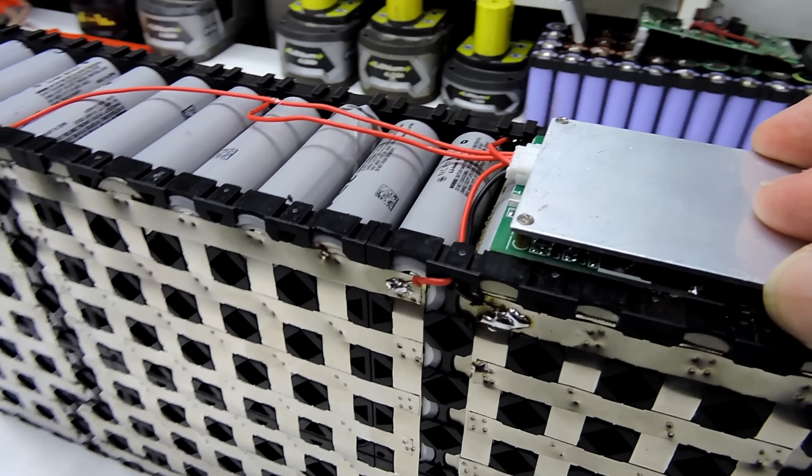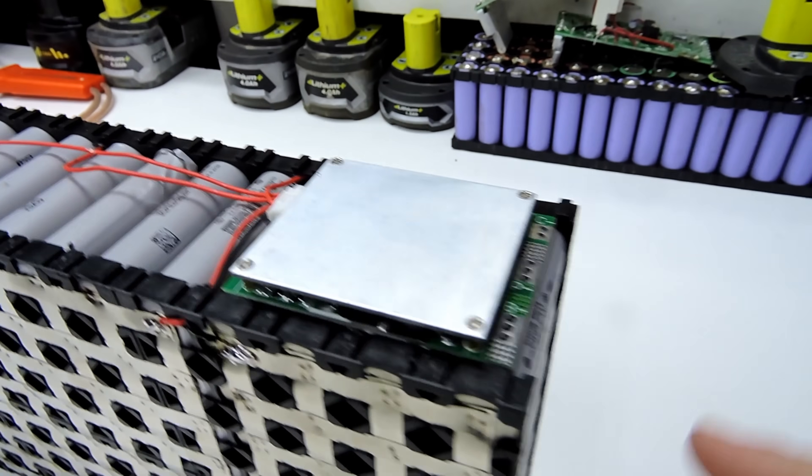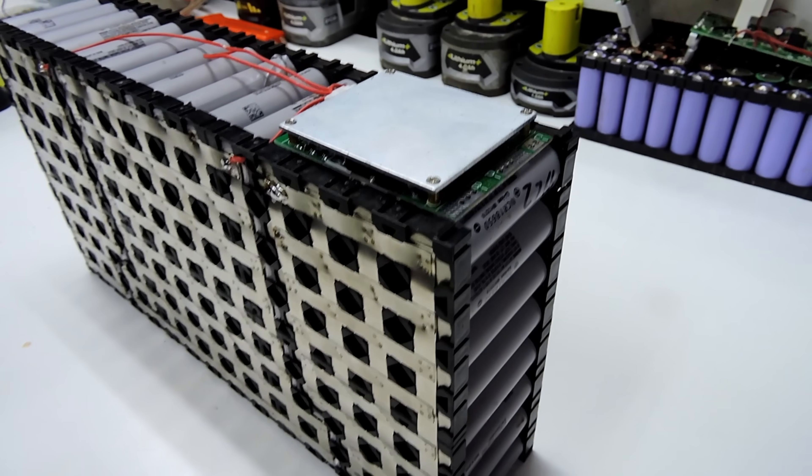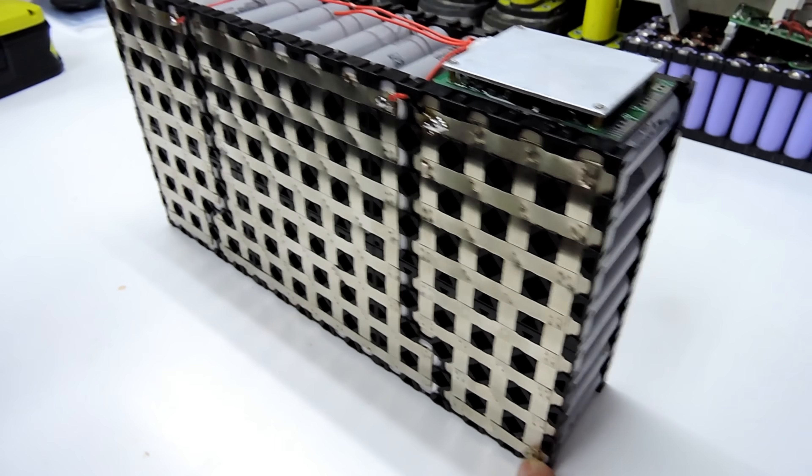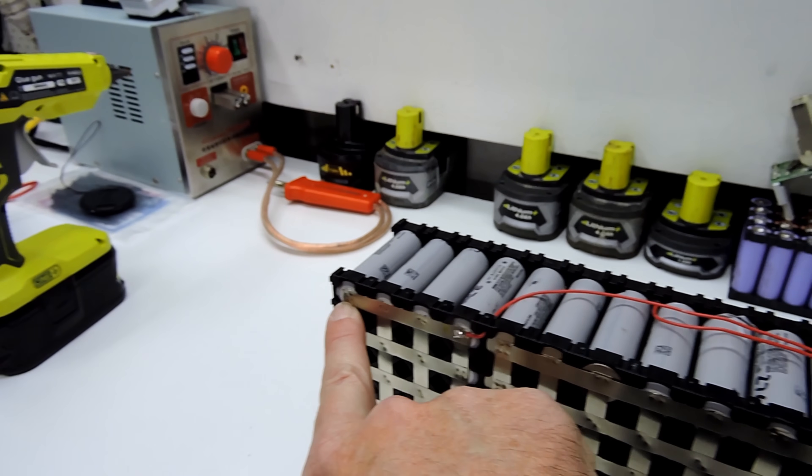There we go — the 100 amp BMS is installed, and of course that is from eBay, so it's probably 25 amps. The negative has got to come from here down to the bottom of the pack, and I run the positive from up there.